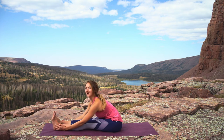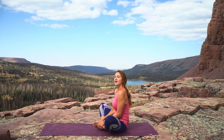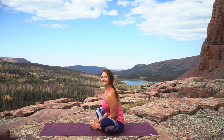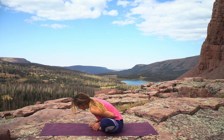Inhale look up, exhale release. Bring the bottoms of your feet together, heels in as much as you can. Roll the shoulders back, shoulder blades down for a nice proud chest here. Inhale, and then exhale fold forward — elbows stay close to the ribs.